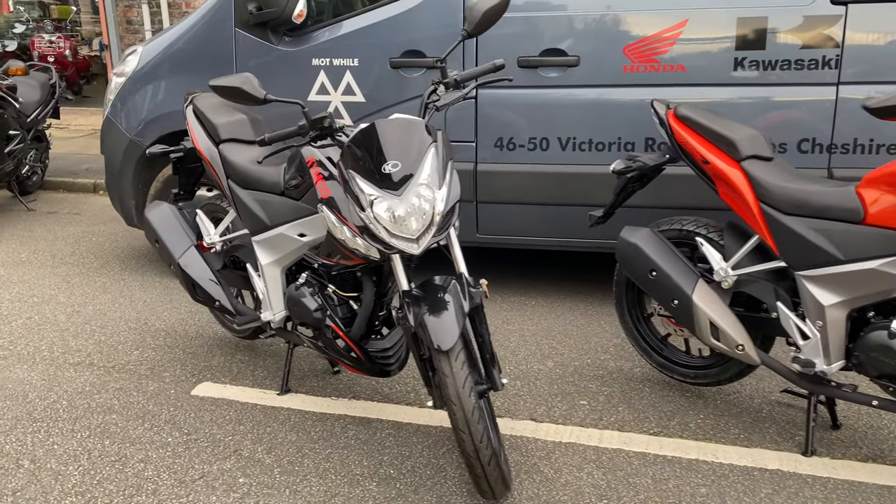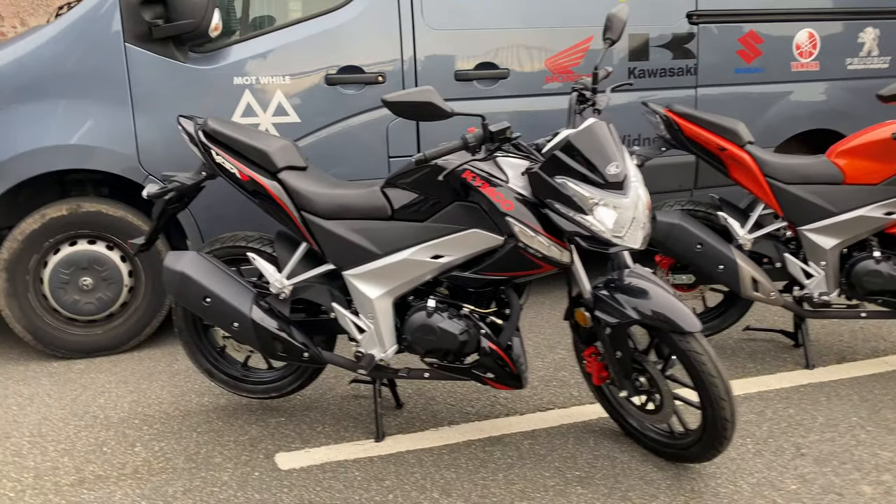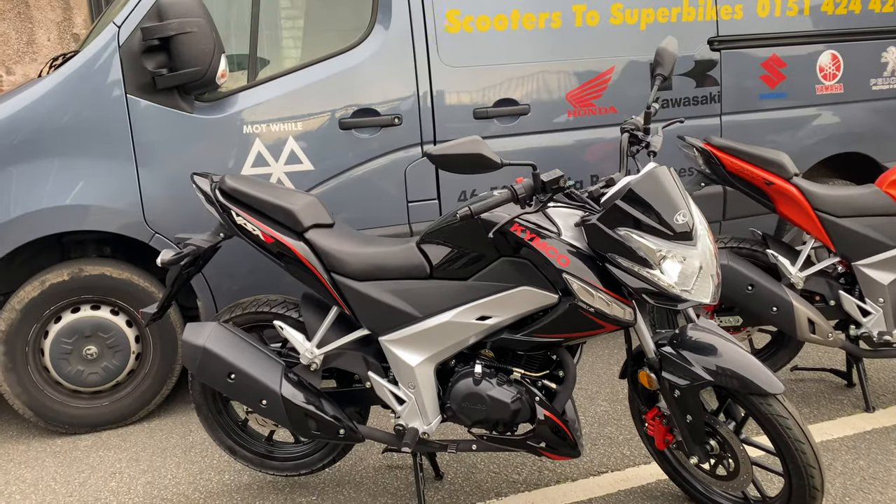Hi and welcome to today's video. We're going to be looking at the Kymco VSR125. It's a new model we've just got in — a 2020 model, Euro 4, fuel injection.